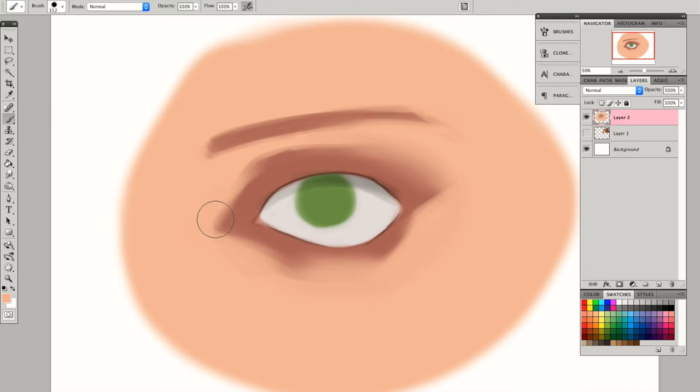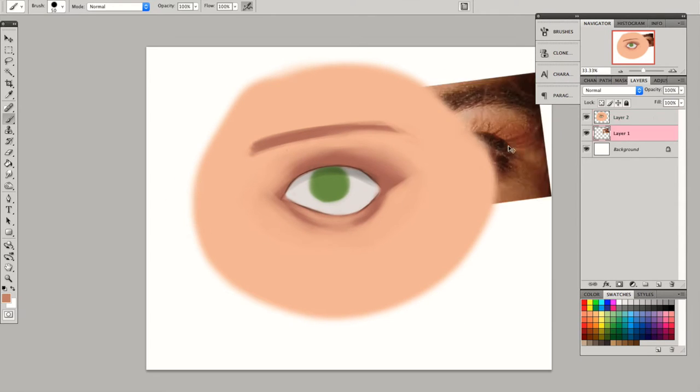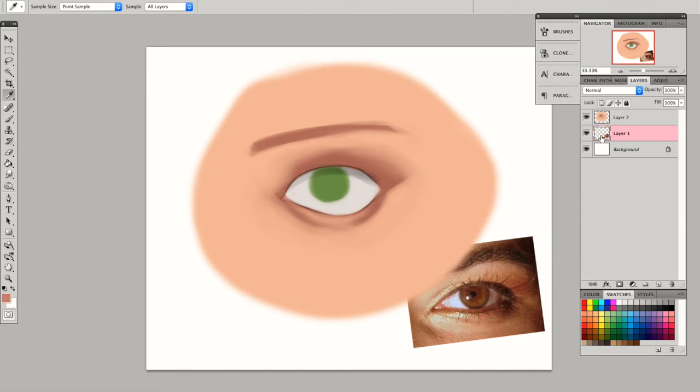Using a soft brush, you just want to choose colors in between and just start blending them together. Make sure to leave some edges hard, like on the eye bags right there, just to imply that there is a fold. It is always a great idea to have a reference with you so that you won't forget any important features of the anatomy.